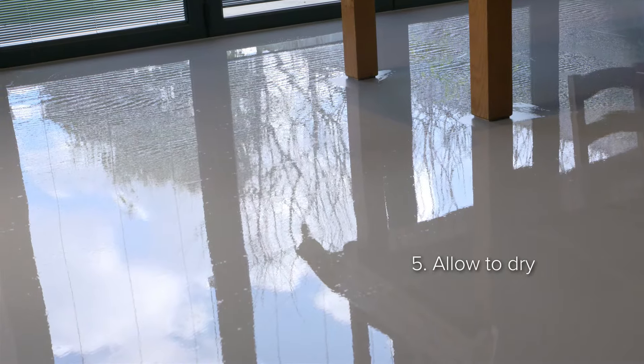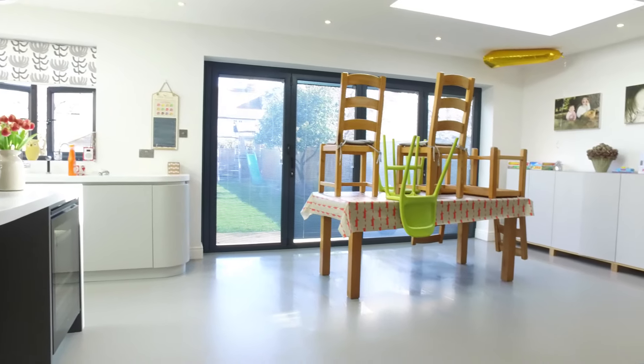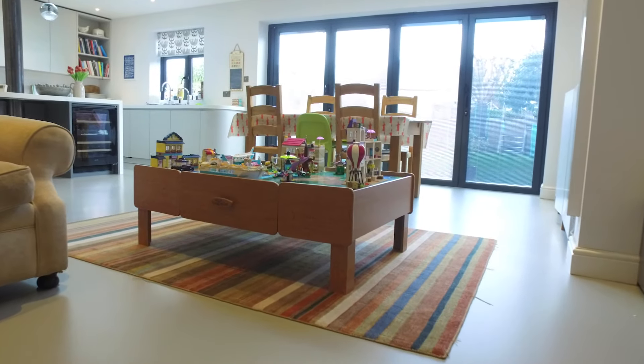What we've now done is opened the windows at both ends of the room to allow a little natural draft through to assist in drying the floor a little faster. This means we can get back on it in probably 10 or 15 minutes rather than maybe 20 to 30 minutes if you don't open the windows.